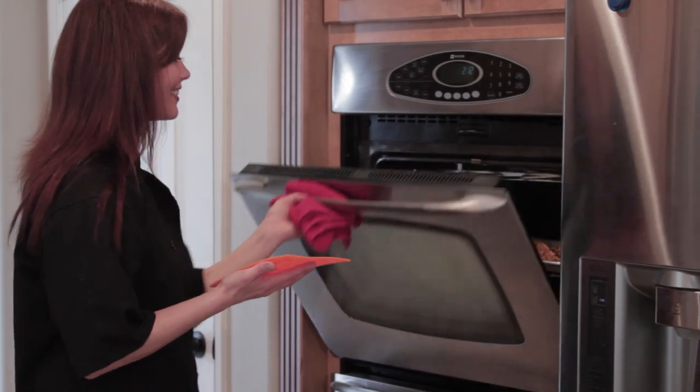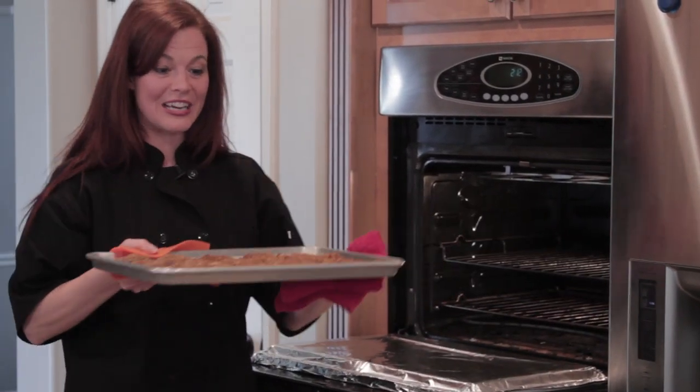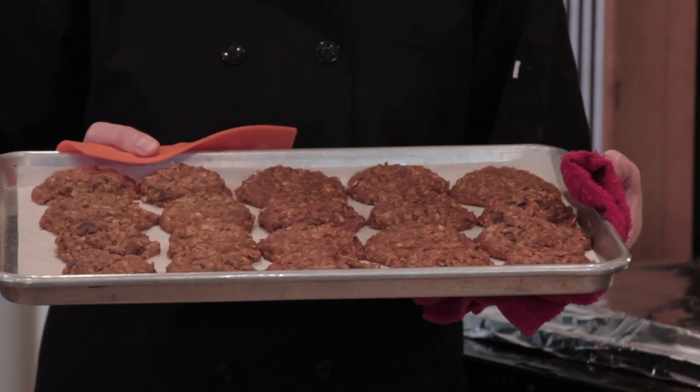It's been about 8 minutes — let's see if the cookies are done. Don't those look yummy? Baked until they're golden brown and delicious. I'm Janae with Cafe Janae, and I hope you enjoyed learning how to make gluten-free breakfast cookies. These are quick, easy, and a great breakfast to take with you on the go. They're so good!